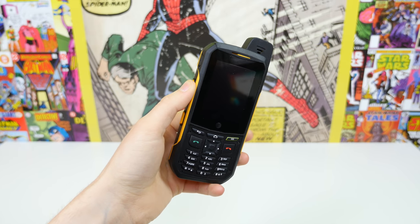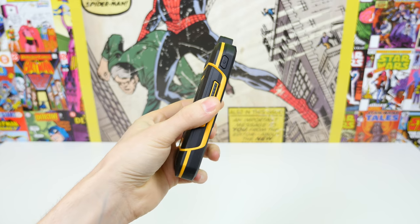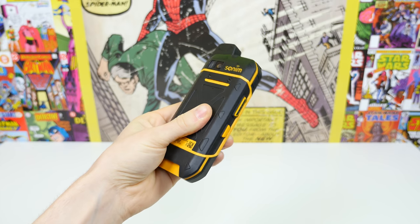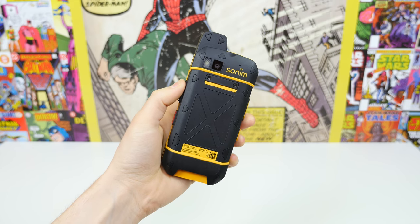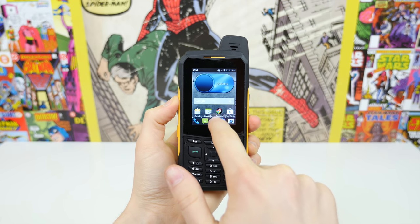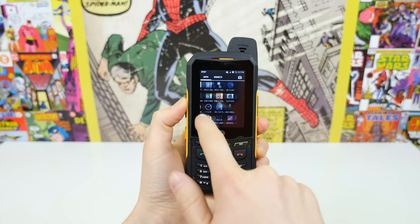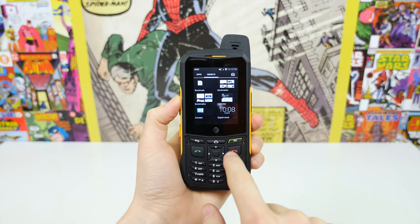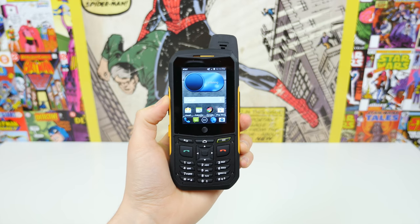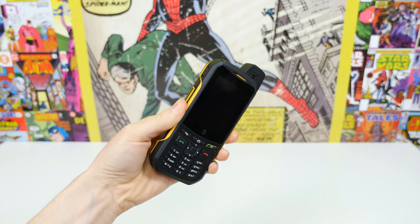Taking an up-close look at the Sonom XP6, we can see it features a very rugged and tough build construction with that rubberized shell. There's a touchscreen on the front featuring Corning Gorilla Glass 3, as well as a number pad below that. This device runs Android 4.4 KitKat, so it's a fully functional Android smartphone — it just doesn't look like a typical smartphone since it's made for people who work in harsh environments.